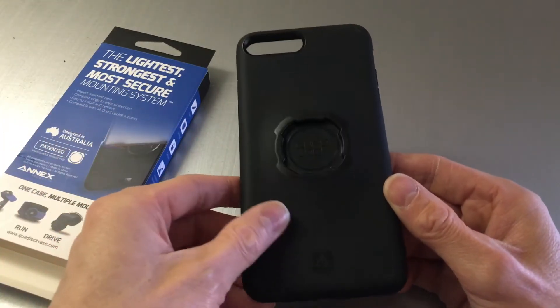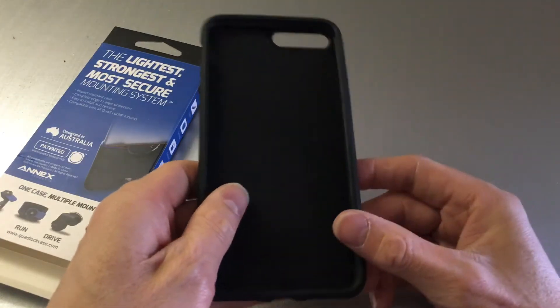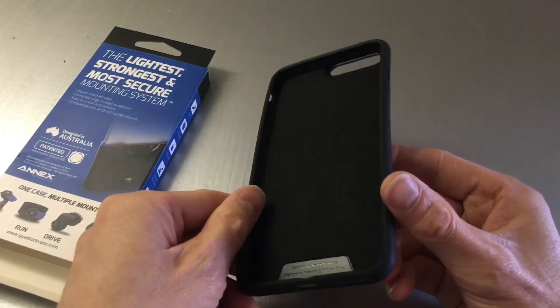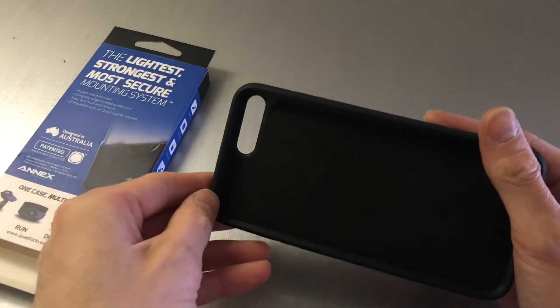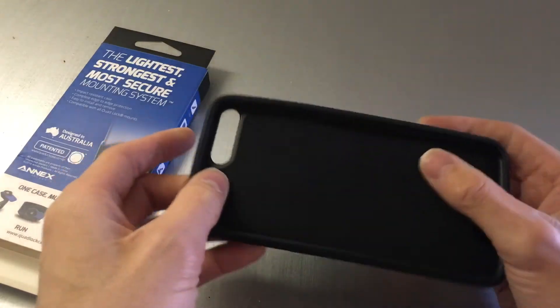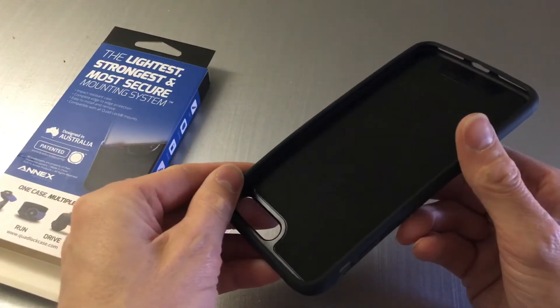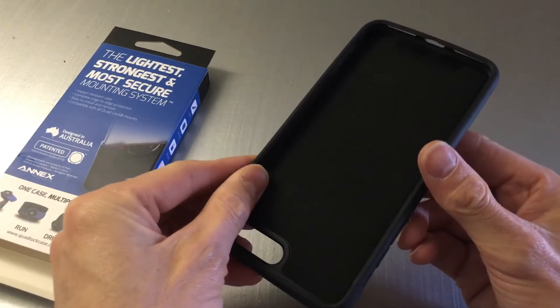What I really like about these cases is the way they protect the phone. If you have a look inside — I'm not sure whether we can see that — it's covered in a microfiber finish inside. Over the years I've had several of these cases and I find they don't scratch your phone at all.